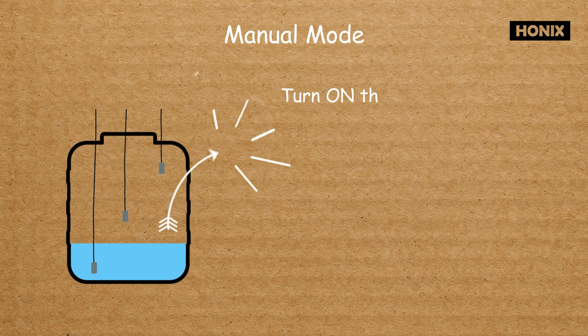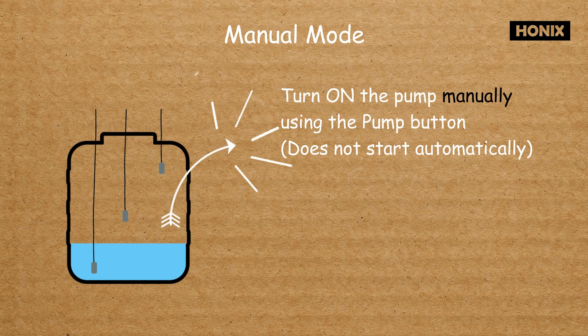In manual mode, the pump does not operate automatically. The device displays the current water level, and the user must manually switch the pump on and off.